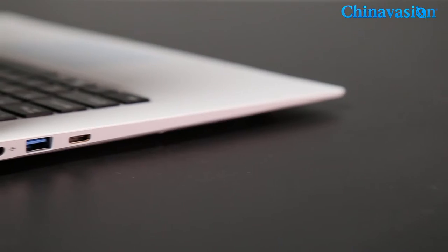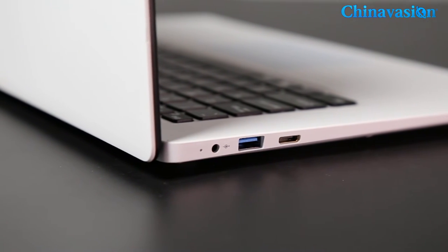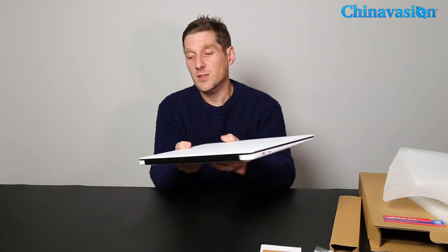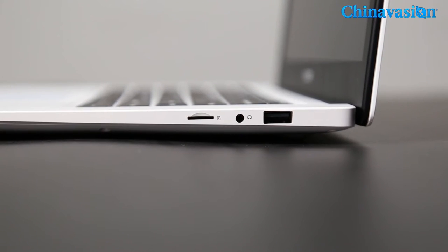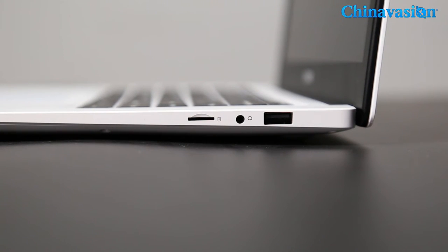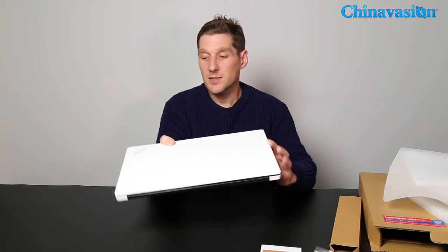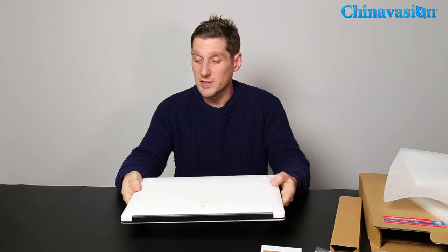On this side we've got a USB 3 port, a mini HDMI, and the power port. Going around to the other side, we've got another USB port (USB 2), a headphone jack, and the SD card slot. It's quite thin.